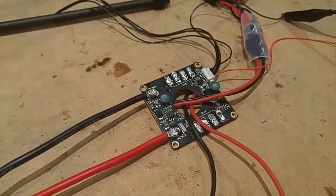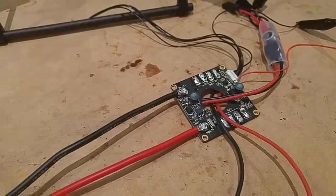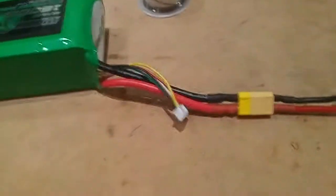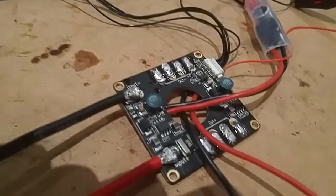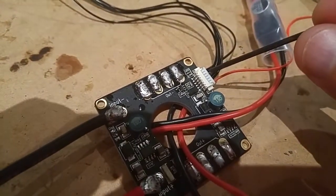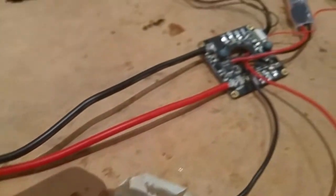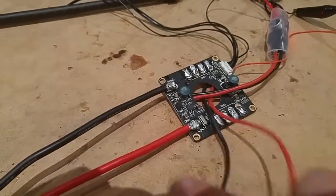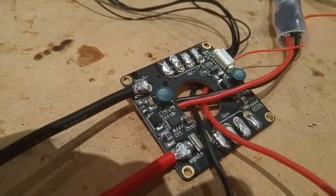This is the second video of the problem I'm having with the Hobby King power distribution board, the HK Pilot PDB. I've taken it out of the quad and wired it up as simply as I can. The battery is running straight into the inputs, and you can see over here there's the Pixhawk sensor or APM sensor output. I've got nothing connected except for the 12 volt with a filter on there, and the 5 volt BEC with nothing connected to that. Pretty simple wiring.